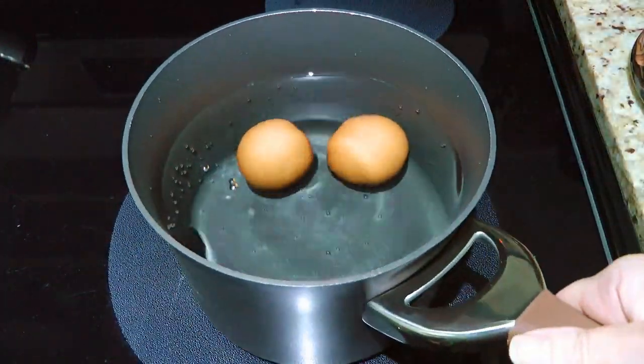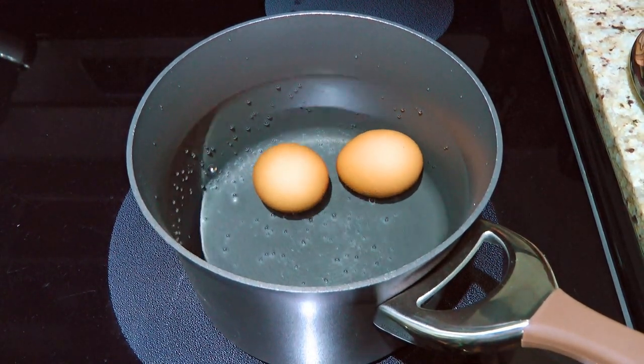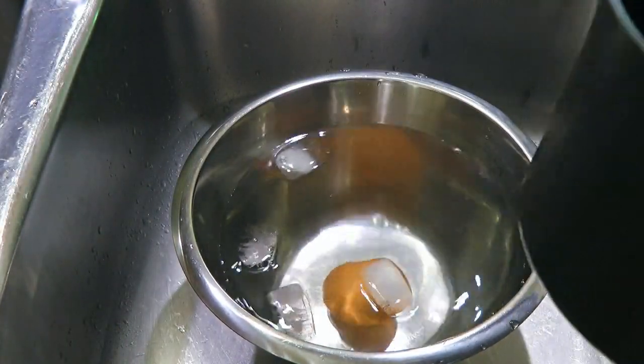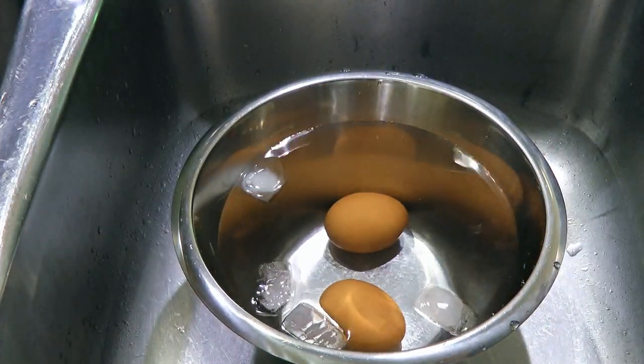There are a few steps to take care of, so let's start with the eggs. A couple of hours before serving the salad, we'll boil them. I like mine hard-boiled, but if you prefer medium-boiled, cook them accordingly. When they're done, we'll plunge them in an iced water bath and set aside.